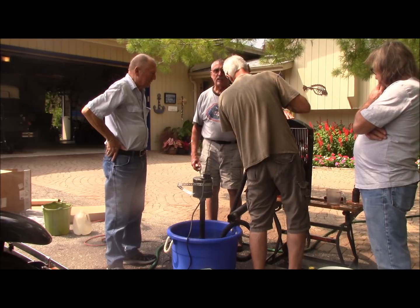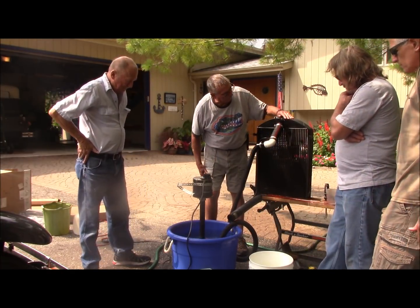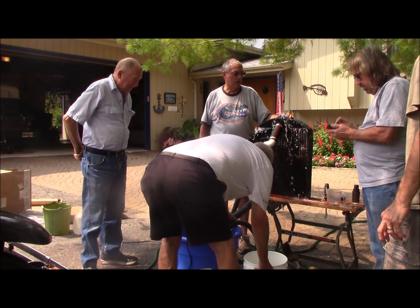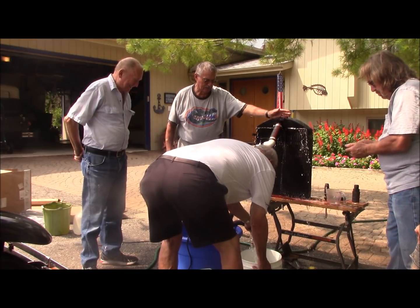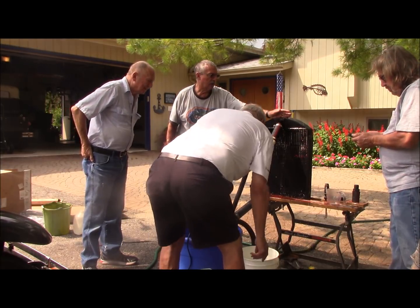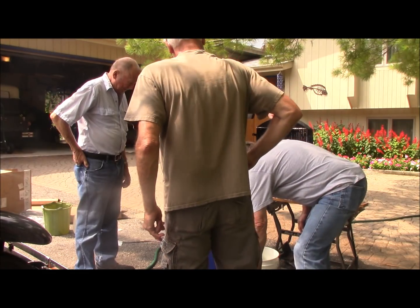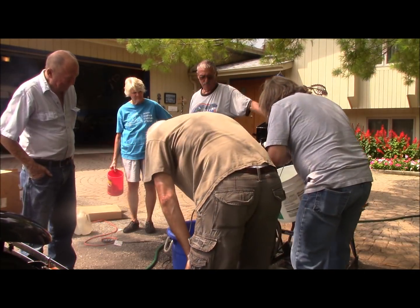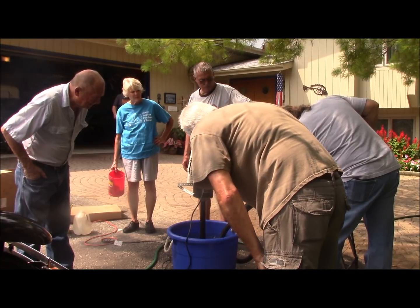This was a new radiator that after a few years of running had developed a crack in the inlet. We had that fixed and now we're going to test it again. It took a lot of water — two gallons, three quarts plus fourteen ounces.